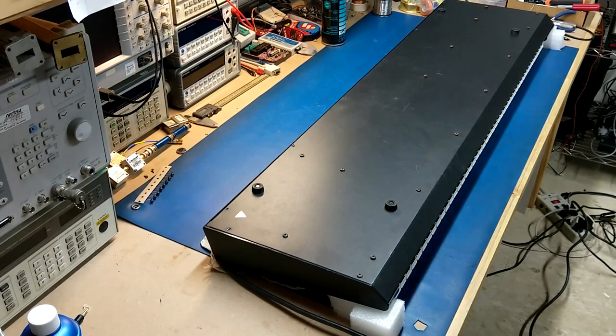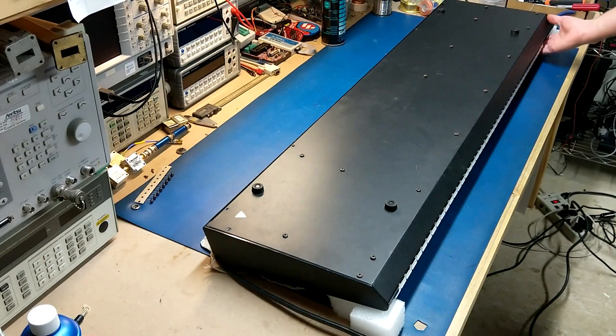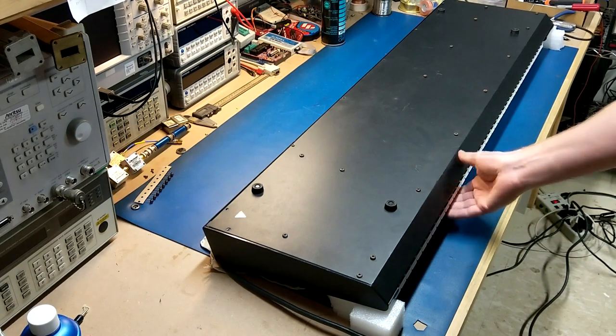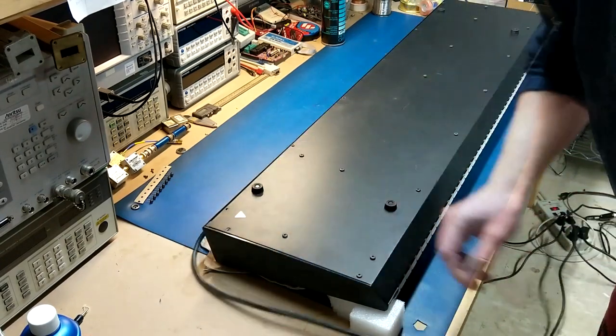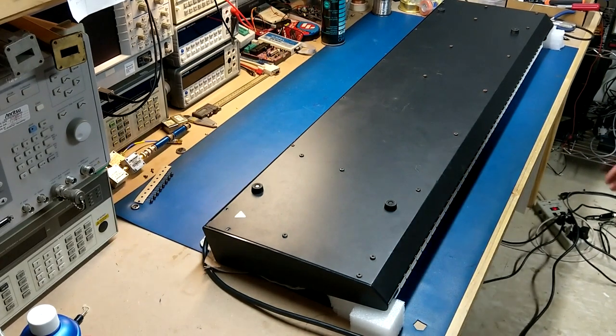I've got it upside down on my bench on some foam blocks, because the way the synth lays you'd be putting the whole synth on the pitchbender, which I don't want to risk breaking. Putting it onto some pieces of foam props it off the bench so I don't have to worry about damaging it. Another thing that's kind of annoying is the cord is hard-wired to the back of the unit, which I don't really like. Most of the other Roland synths have a removable standard IEC plug, so the hardwired cord makes working on it a bit difficult.